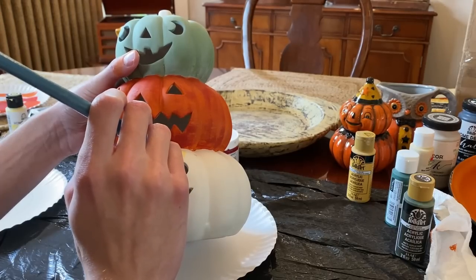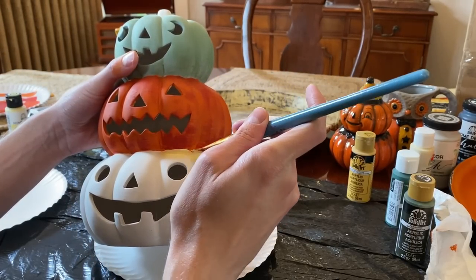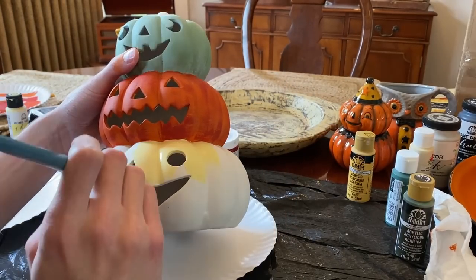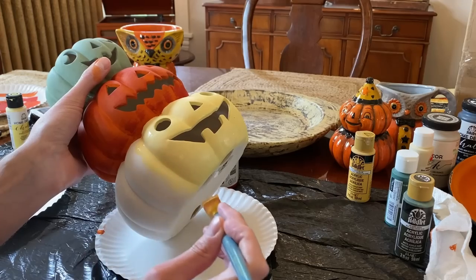After that dries, I'm going to paint the lower pumpkin a soft yellow first, being careful again not to get the paint on the pumpkin above. This is quite a light color, but we will be going over it with another in just a minute.